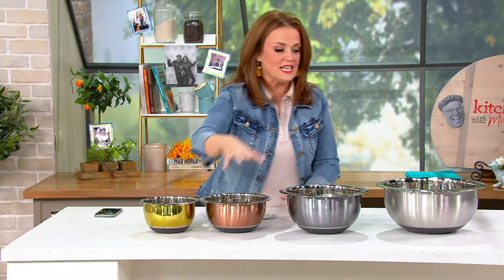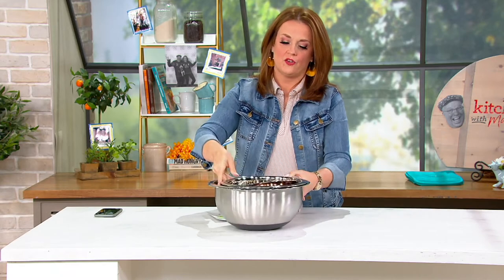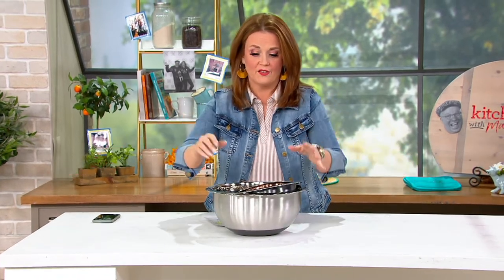There's a silicone base on each and every bowl, so if you're using your hand mixer, it's not flipping onto the floor. The other nice thing — these nest down. This is all you need to store, not that big old line that I just showed you.